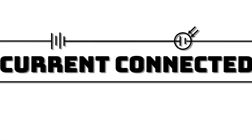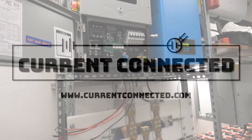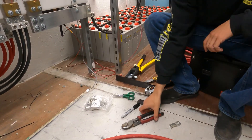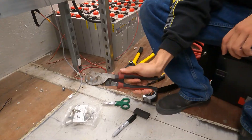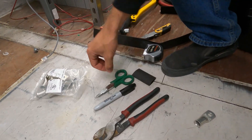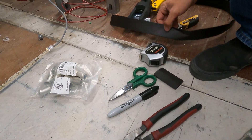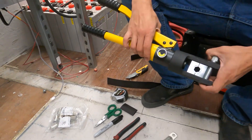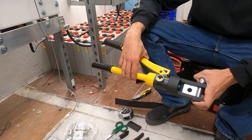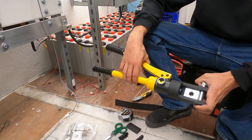You're watching Current Connected. Check out our website at www.currentconnected.com. In today's video, we're going to be showing you how to crimp the lugs on here. First thing — tools you'll need. I have some cutters; this is what I use to cut the battery cable. You'll need a sharpie, some scissors if you're putting heat shrink on, and a tape measure. And this right here is the most important tool — a hydraulic crimping tool. I got this in a kit on Amazon for about $50, and it's definitely worth the money.